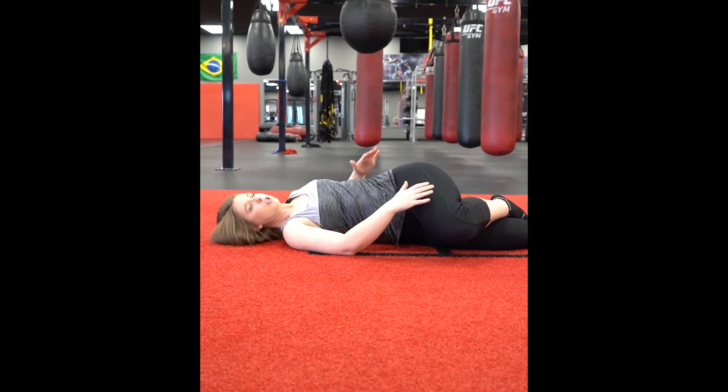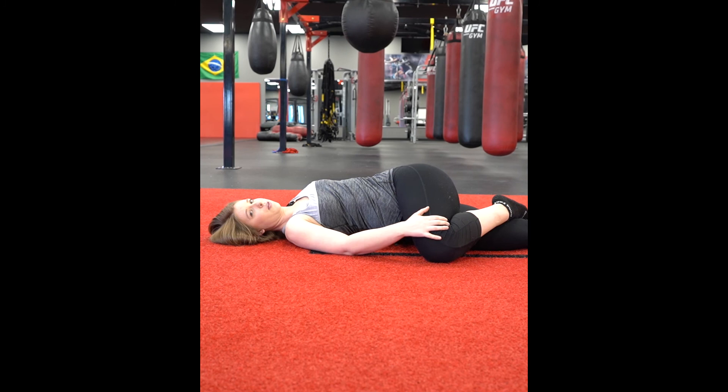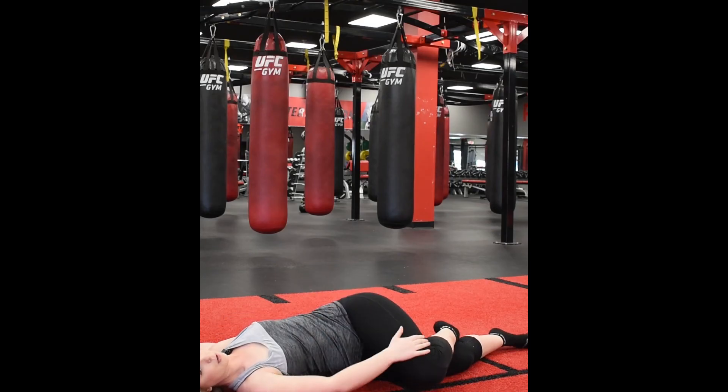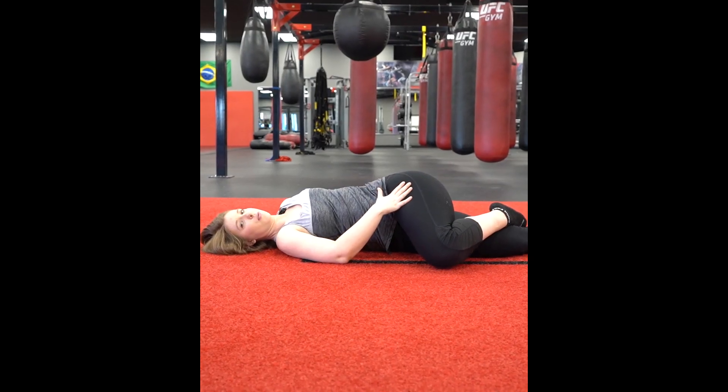When you first start this, you may not be able to get the knee and the shoulder all the way down to the ground. Focus on really keeping the shoulder down and press the knee as far as you can. You should feel a big stretch right through here.